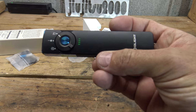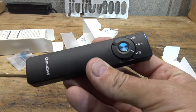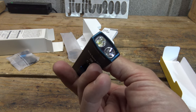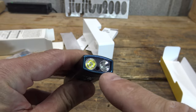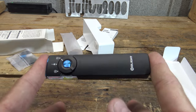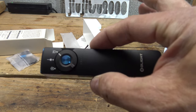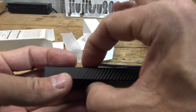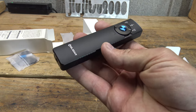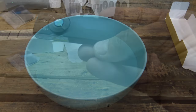This light is IPX7 waterproof — it can go underwater and is impact resistant to one meter. The lens material is plastic, not glass. Dimensions: 120mm long (4.72 inches), 27mm wide (1.06 inches), and 16mm thick (0.63 inches). It weighs 111 grams or 3.92 ounces and runs on a 1500mAh lithium polymer battery.